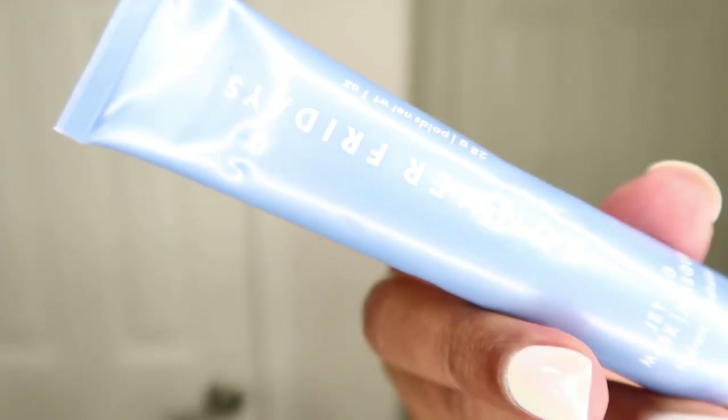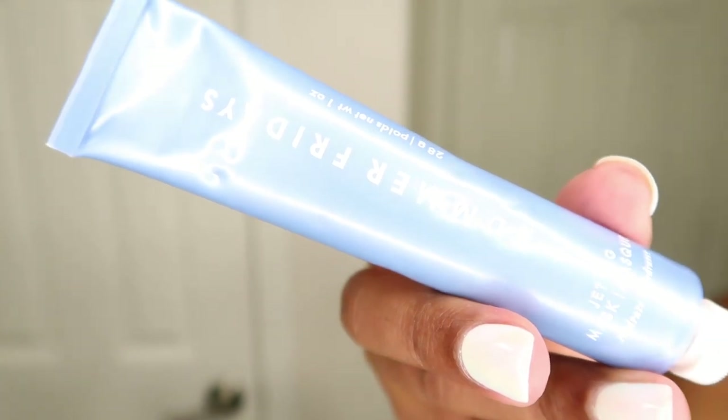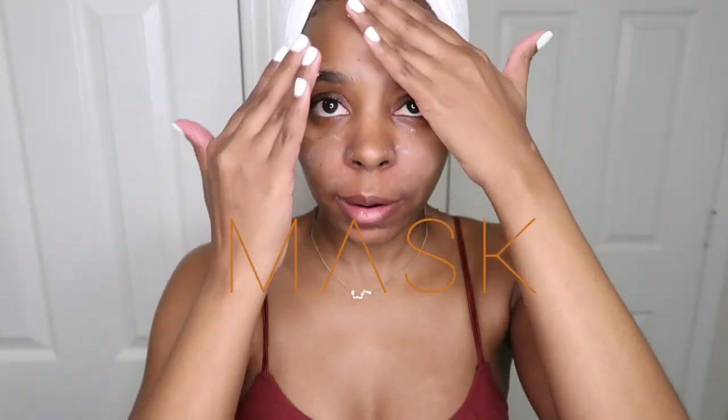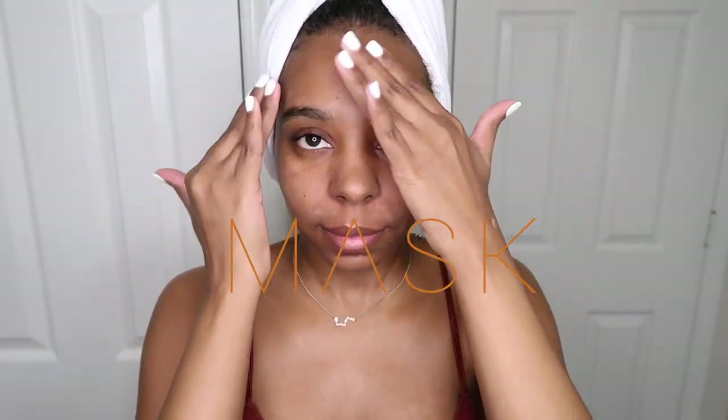Then I'm going in with my Summer Fridays Jet Lag Mask. What I'm showing you is my nighttime routine since I'm not leaving the house, and I like to use the Summer Fridays Jet Lag Mask as an overnight mask.